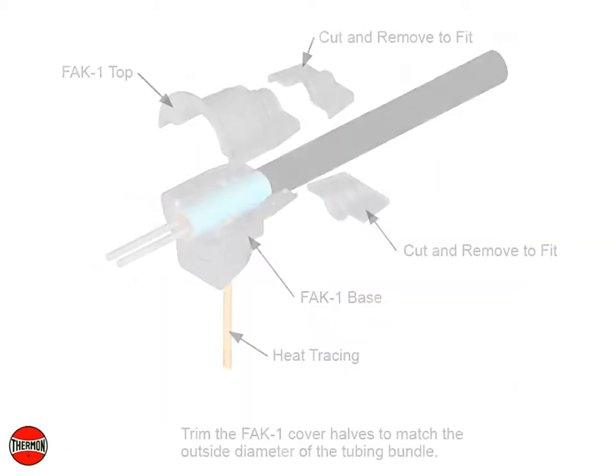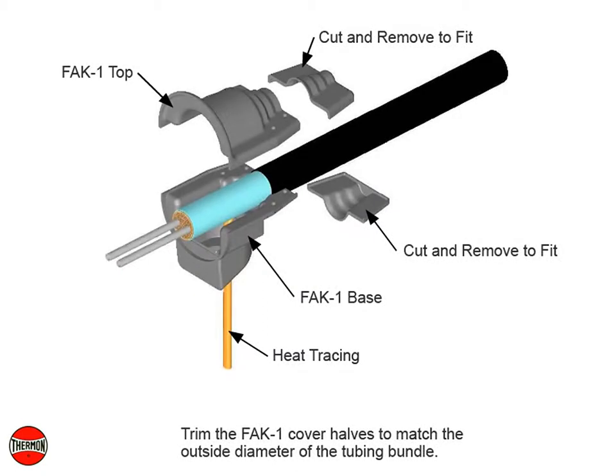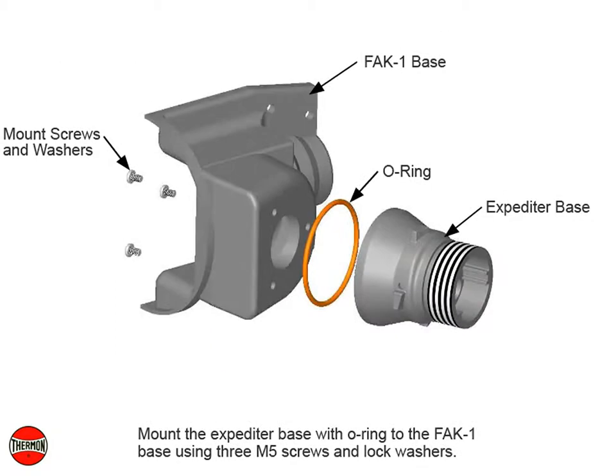Trim the FAK-1 cover halves to match the outside diameter of the tubing bundle. Mount the expediter base with O-ring to the FAK-1 base using three M5 screws and lock washers.